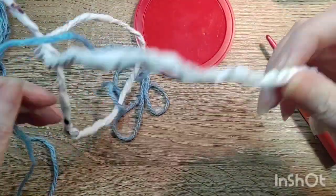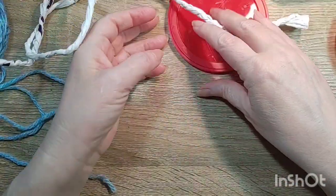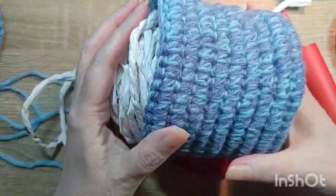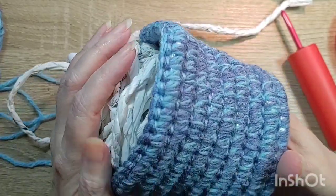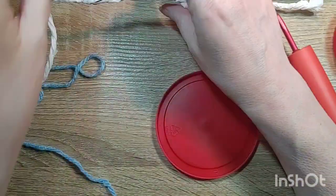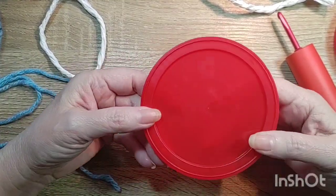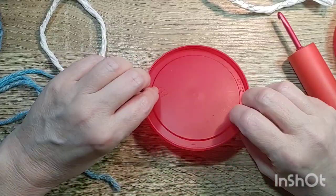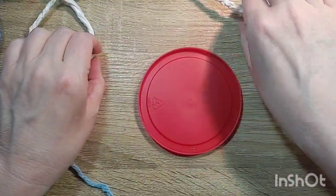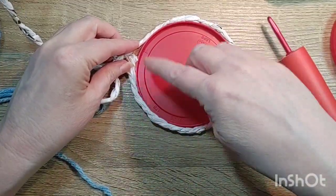Hi y'all. I'm going to take that plarn that I was working with in my last video and make a container out of it. I'm using one right now — this is my prototype. It's kind of like a clay coil basket. I'm going to use this lid from a container of peanuts to create a stable bottom, then use this coil pot to crochet over.